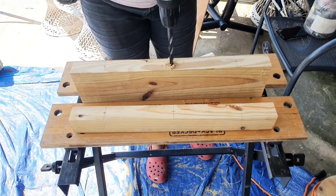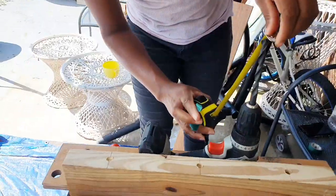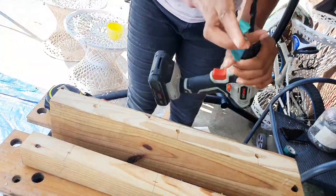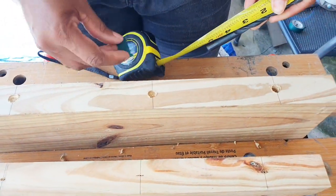Now I'm using a half inch bit to drill the holes. I'll be drilling these holes three and a half inches deep. You can put some tape around the bit to be used as a guide for the depth of drilling the holes.